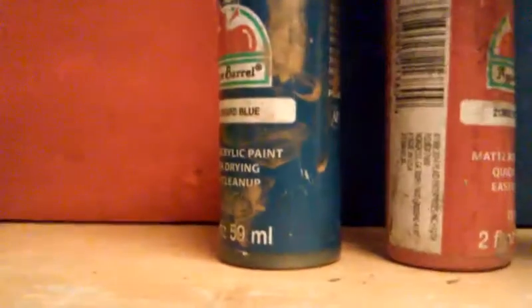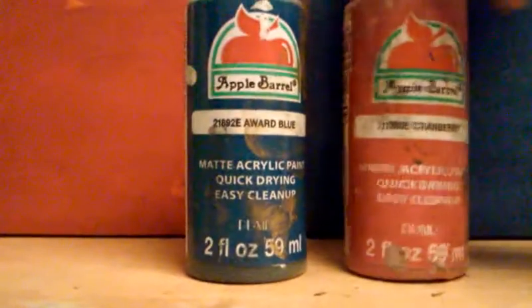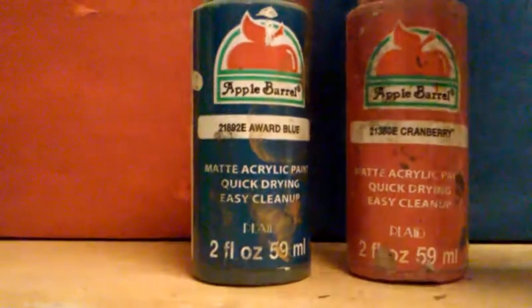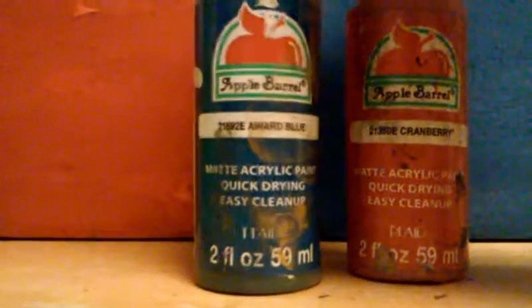To give it some color, you can either use food coloring or paint. I'm going to be making mine purple, so I'm going to use some Cranberry and Award Blue, both by Apple Barrel.